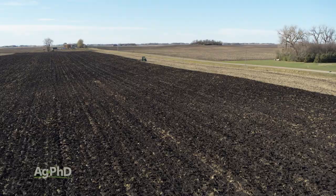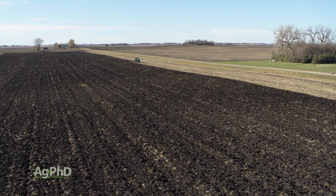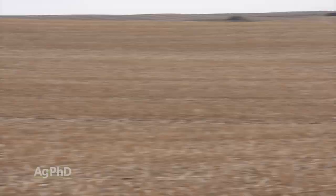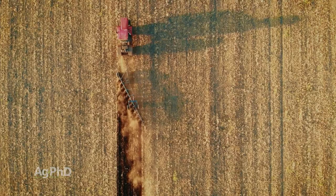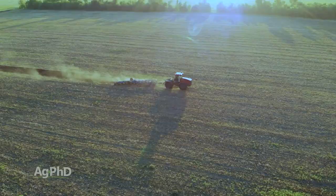Doing that once every 10 or 20 years would be fine, and then you can go back to no-till, strip-till, or whatever minimum tillage practice you want to do. Some farmers will also do strips with the moldboard plow and then in opposite years do other strips, to try to reduce erosion by not having the whole field moldboard plowed at once.